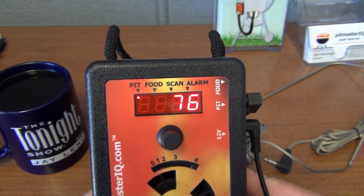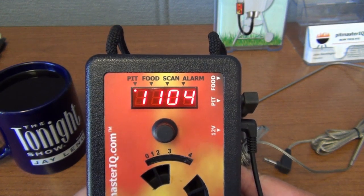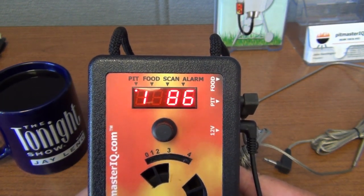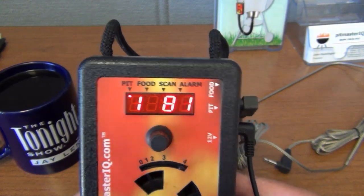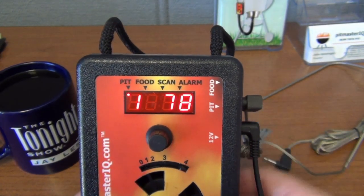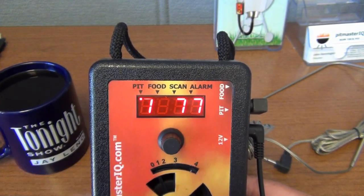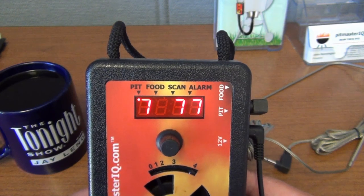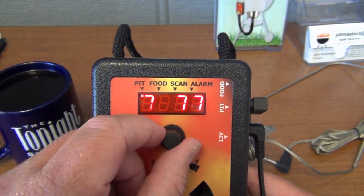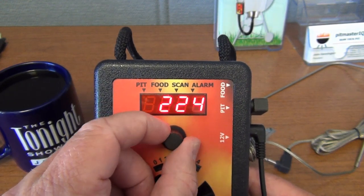Right out of the box the IQ 120 is designed to be as simple to use as the IQ 110. In order to use it you only need the power and a pit probe, and by default it displays the pit cooking temperature. All you have to do is set your desired cooking temperature by rotating the knob.